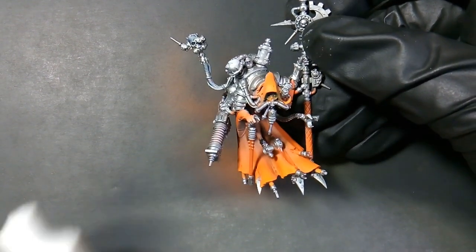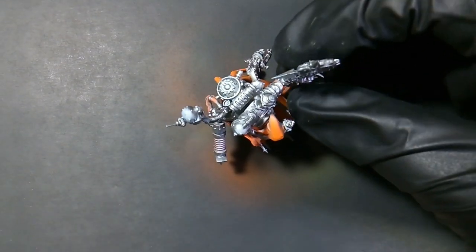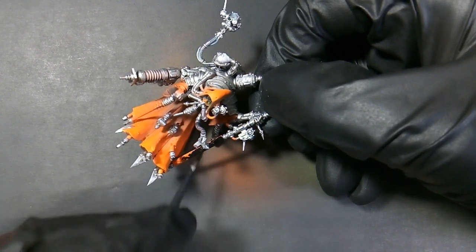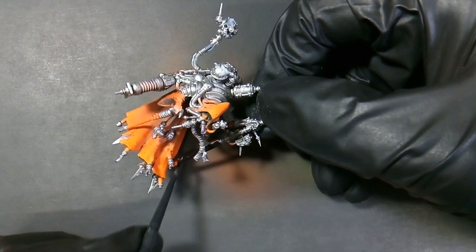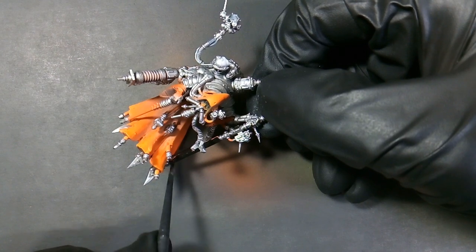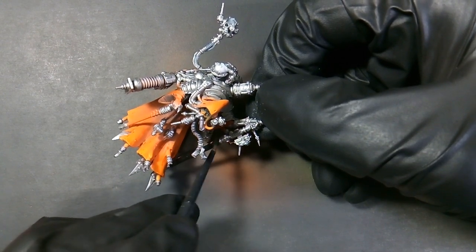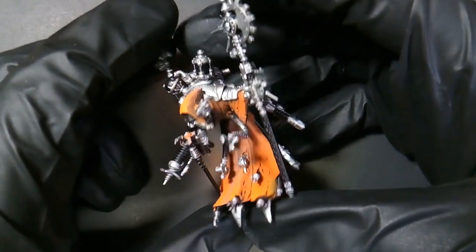Next we'll be using matte black. We'll be basing the handles on the staff, all the corrugated pipes, his face underneath his hood, underneath his arms, the ends of his sleeves, and all the corrugated pipes on him. That's what he's looking like after the black has been applied.